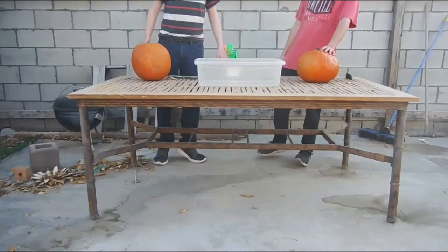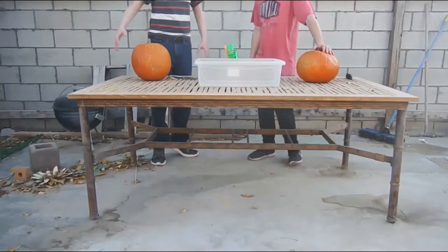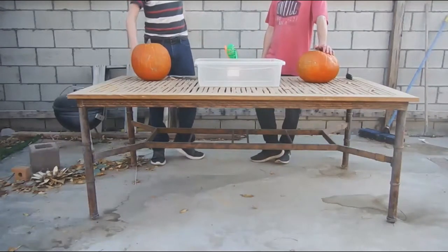The Frost Pumpkin, my friends, and welcome to Pumpkin Carving Challenge.